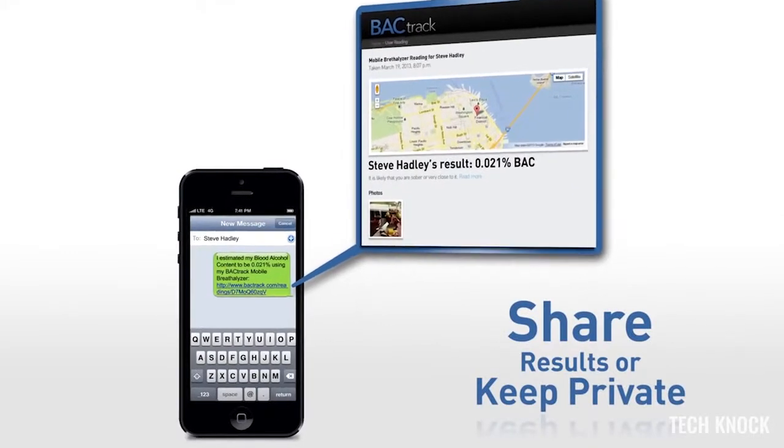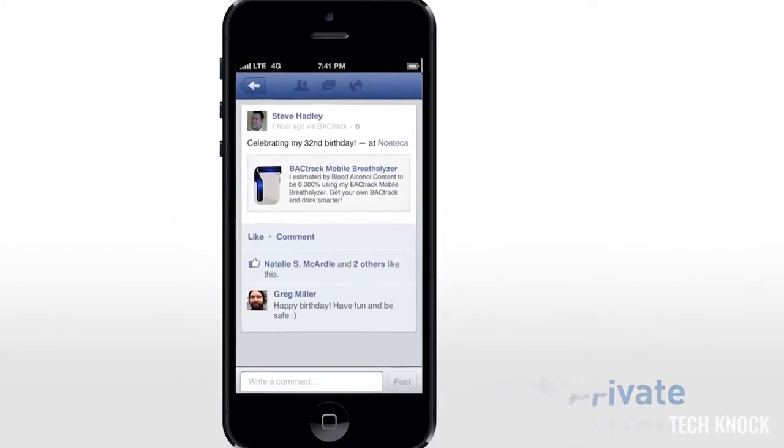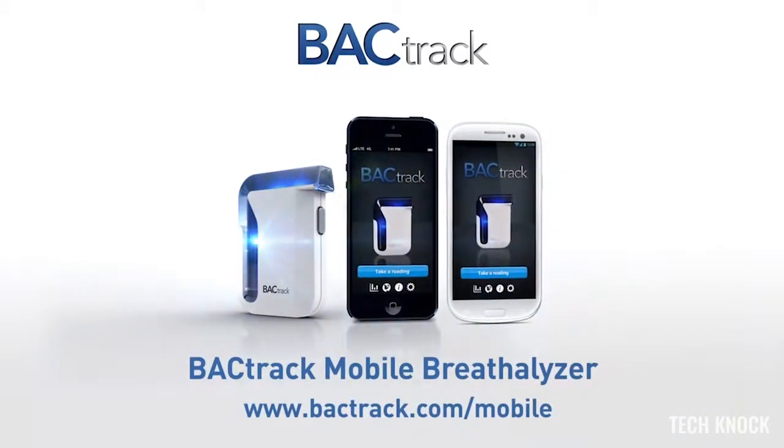Keep your results private, share them with your friends, or with your whole network. BackTrack, the leader in breathalyzers with over a decade of experience, presents the BackTrack Mobile Breathalyzer.